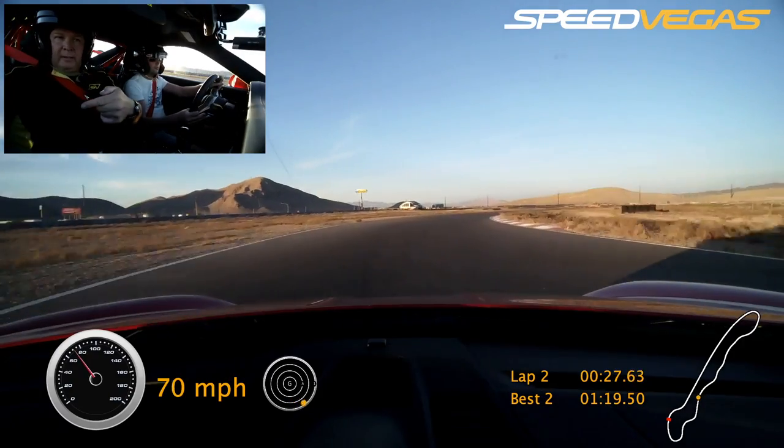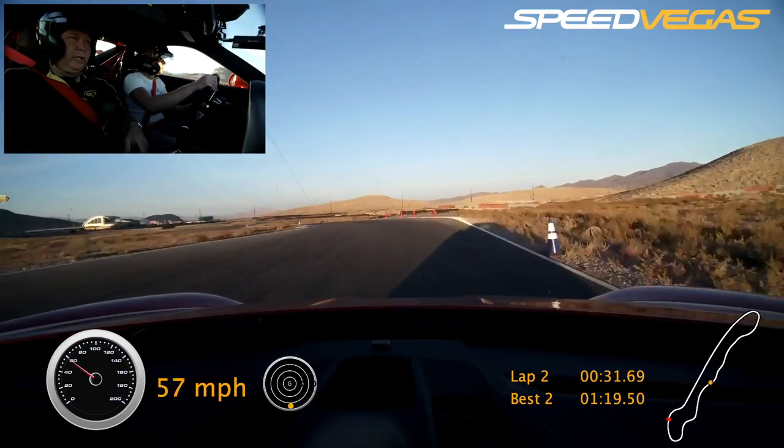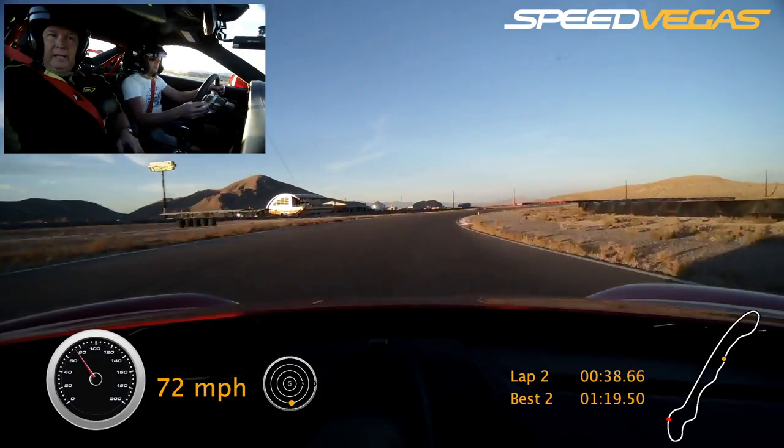Squeeze on the gas. Shift. Shift. Tight to the right. Now brake to the blue. Coast. Turn it in. Squeeze on the gas. Nice and smooth. There you go. Nice and smooth. Keep going. Tight to the right. Nice and smooth, good.